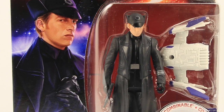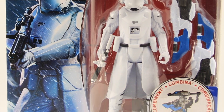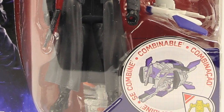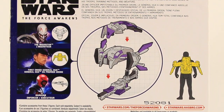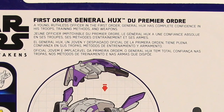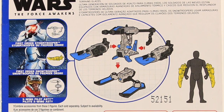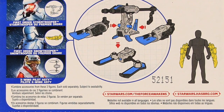On the figures we have artwork for the characters, and the figures are clearly displayed on the card back. There's a little diagram showing the Build-A-Weapon piece and how the Build-A-Weapon system works. On the back there's a brief bio for the characters in multiple languages, and it shows you how to assemble the Build-A-Weapon once you have all three pieces, and which other figures you need to get.